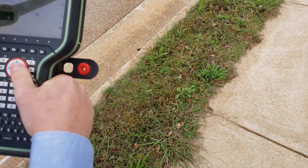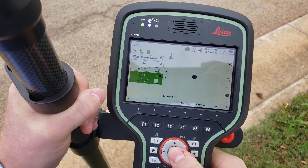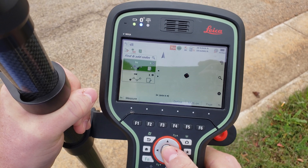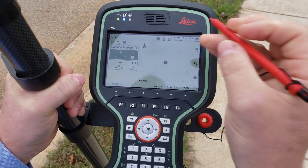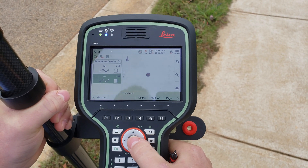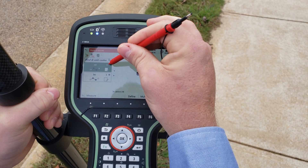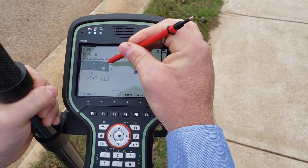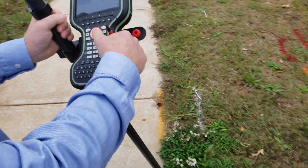So I'm going to go over here to my back curb, shoot it — point stored — then go to the sidewalk and select my sidewalk. It always keeps your last use. Now I'm going to switch to line two because I'm going to make another line on the other side of the sidewalk with the tilt rover.